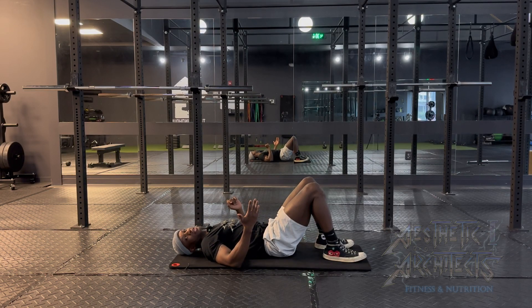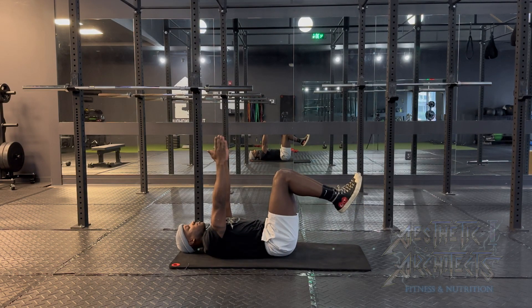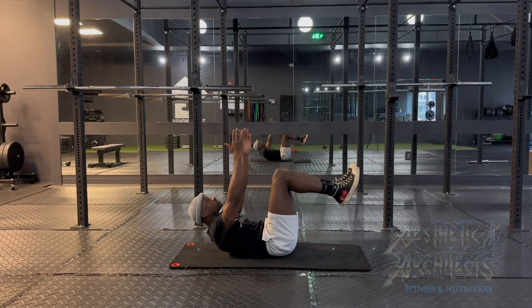To perform dead bug reaches, we want to lie down flat on our back with the legs up at 90 degrees. From there, extending the arms up and we're lifting the shoulders off the mat.